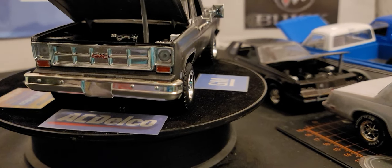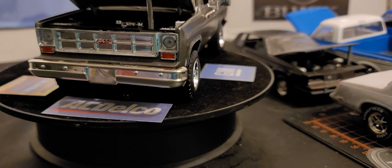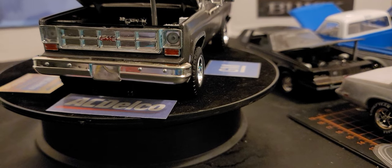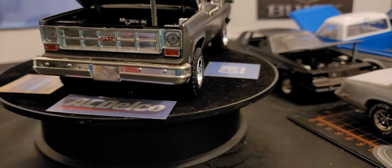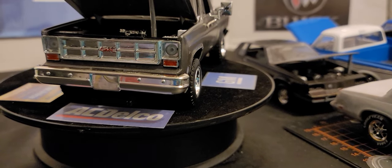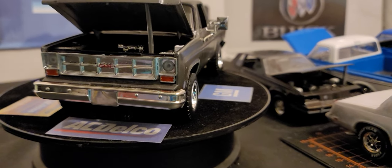The bracket that holds the bumper on was numbered wrong. I believe it was listed as 162 in the instruction book, but it was 161 on the parts tree. It's a little bracket that goes onto the frame and then the bumper hooks onto it.